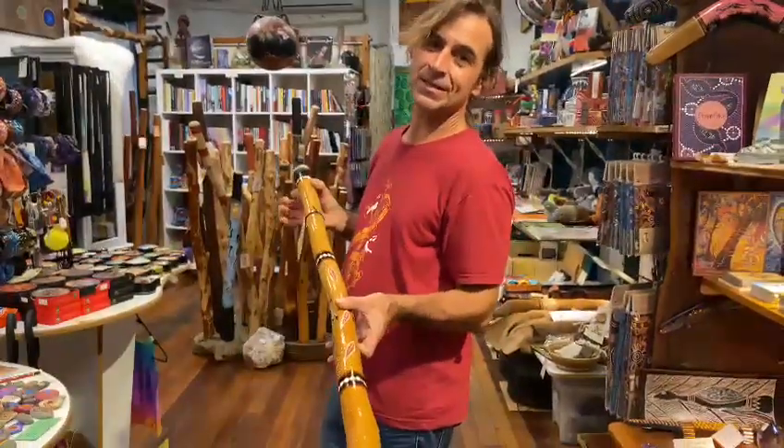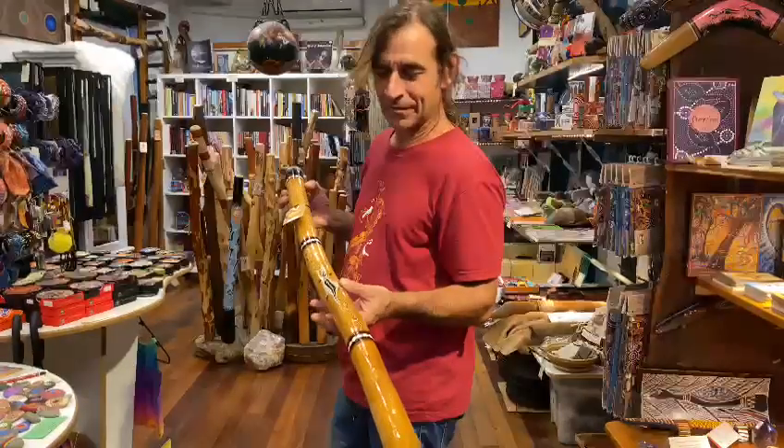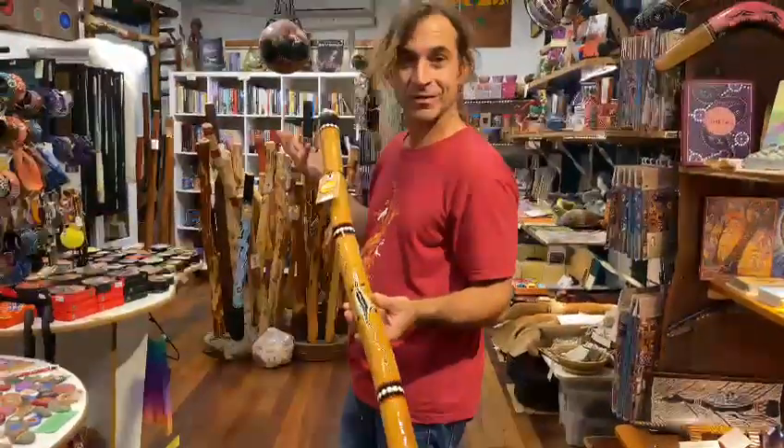They're a great beginner's didge — they've got kind of bright tones. How about I give it a go.